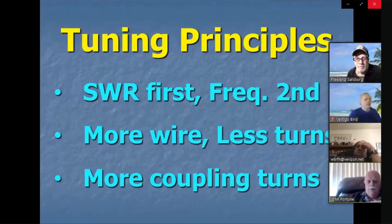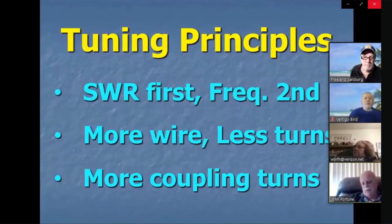Get a VNA and hook it up. Tune it until you get the SWR low at whatever frequency it tunes up to. Then you adjust the frequency. I discovered over the years — and discovered this in EZNEC — you could make this thing go all the way down to 160 meters.